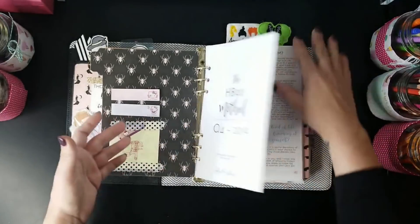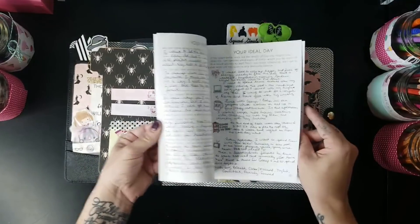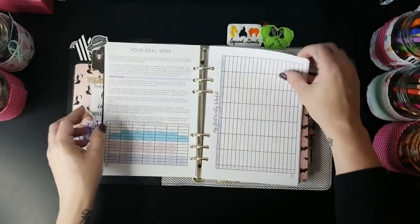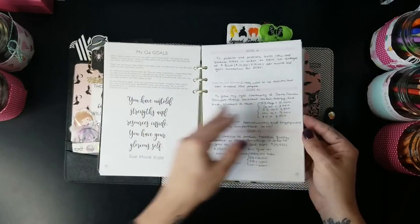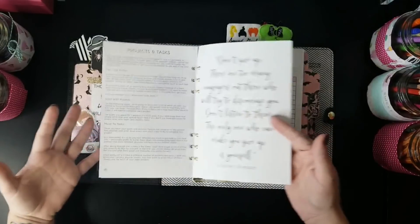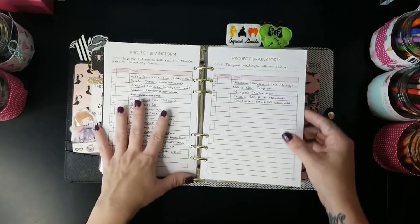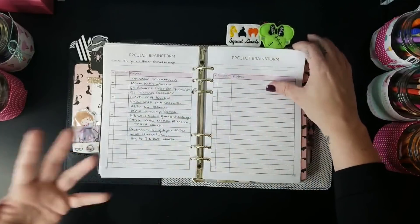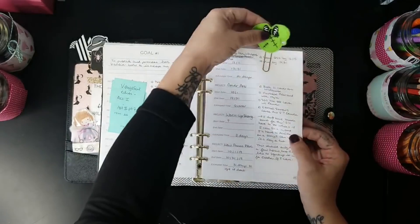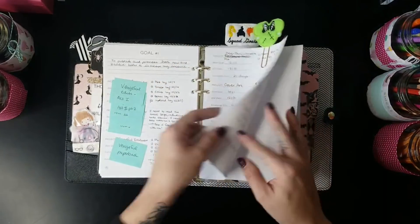In the front I have my HB90 Method Q4 printable planner, which has all my goal-setting stuff in it. I've really gone through it this time and done all of the exercises. The whole first half of the planner walks you through how to set your goals and figure out your projects for the quarter. I went through and filled all of that out. I've also got this very cute Minnie Mouse Frankenstein clip.